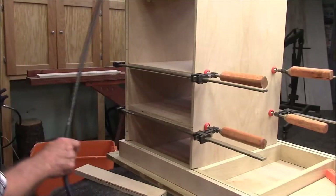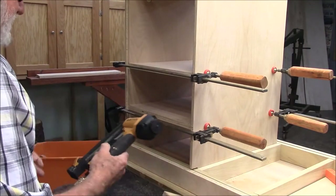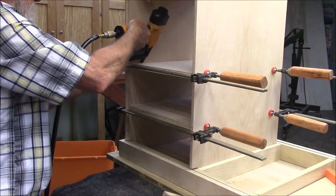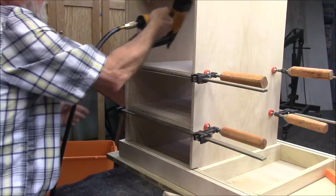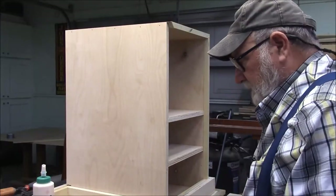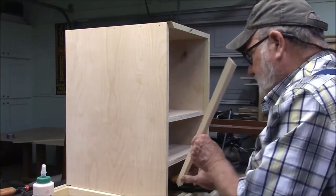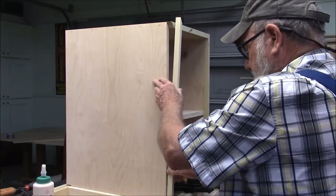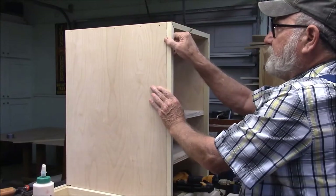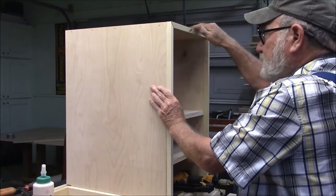In this particular case I want those dados to fit really tight, so I'm actually using this board to measure that distance. With the tight fit, the glue, and the clamping pressure, I probably don't even need any brads, but I'm going to fire them in anyway. I just have a little bit of trim work to do on this box, and then we'll get the legs on it.